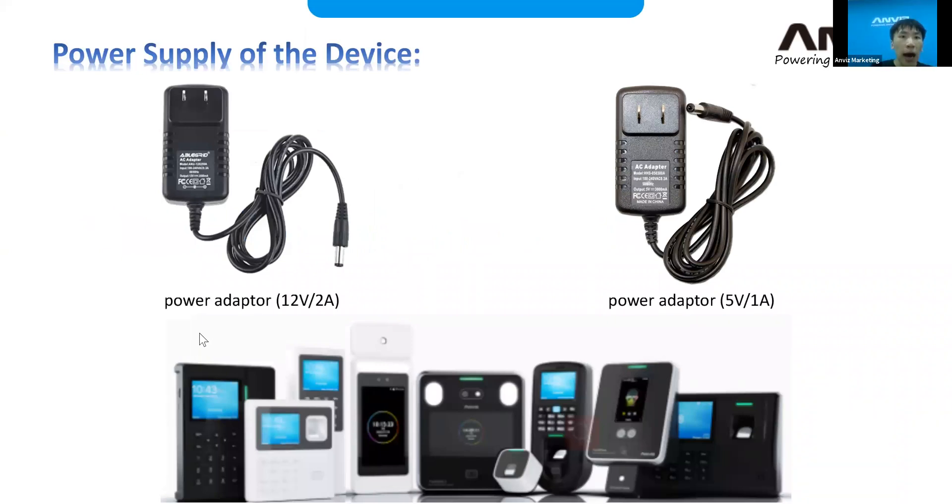Regarding the power supply of the device, we have two kinds of power adapters. For some devices it's 5V 1A, and for others it's 12V 2A, depending on which device you are using. Please check your device specifications first before powering up the device.